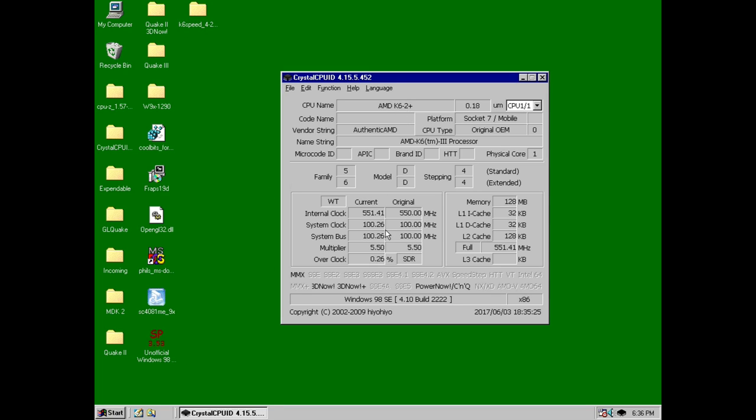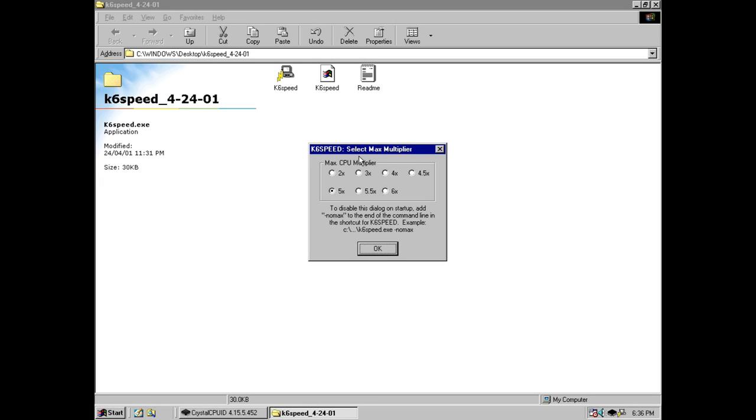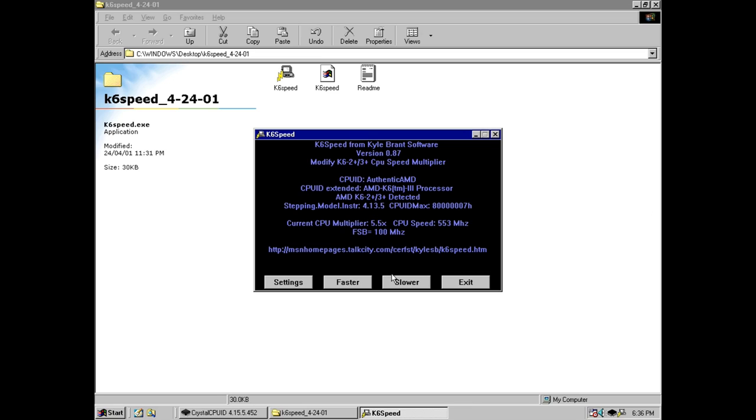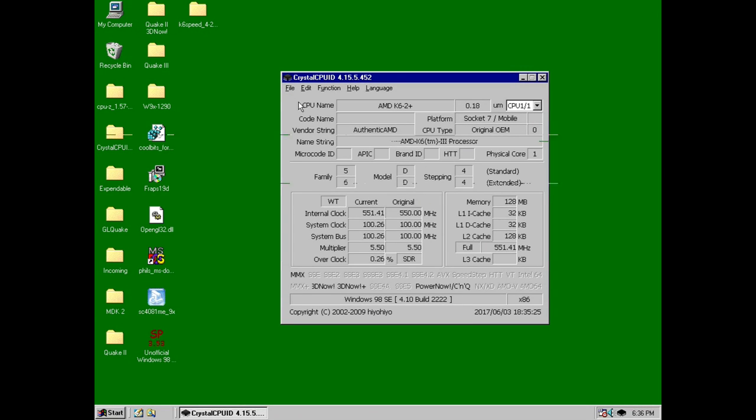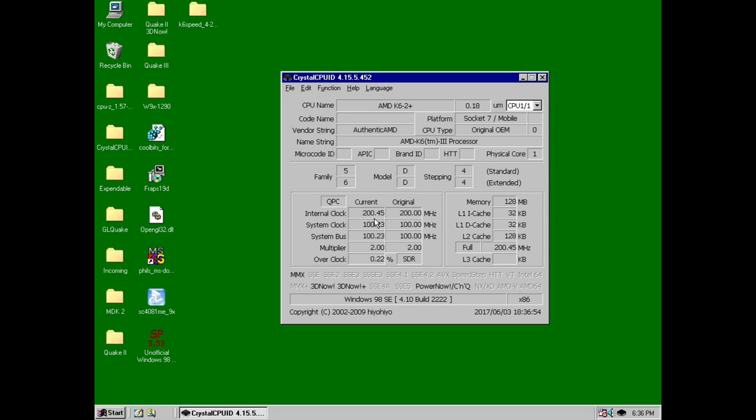Here we can see the K6 2 Plus running at 550 MHz. We're just gonna run this tool, and first it's gonna ask us what is the maximum multiplier — that just protects you from overshooting the clock speed. So 5.5x. And you just press slower until you see that number change. So let's go down to 200. There you go. We just go exit and that should be locked in. We do a quick refresh and we have 200 MHz clock speed.